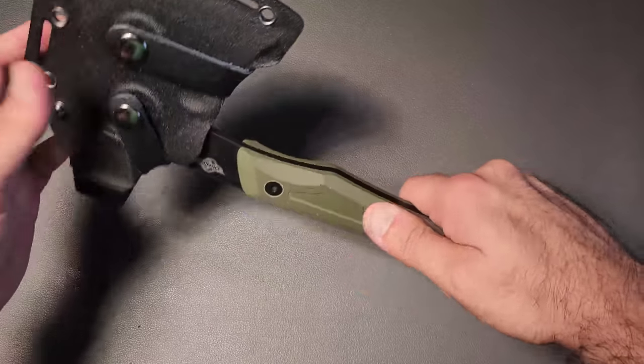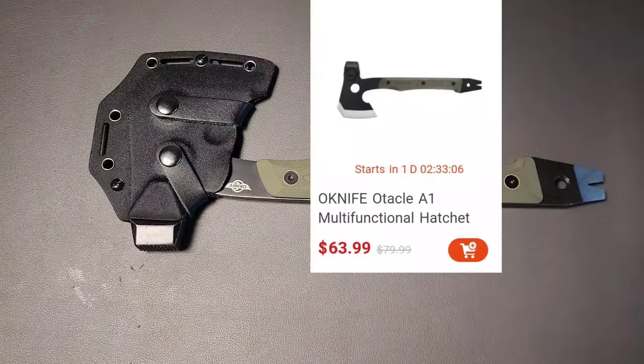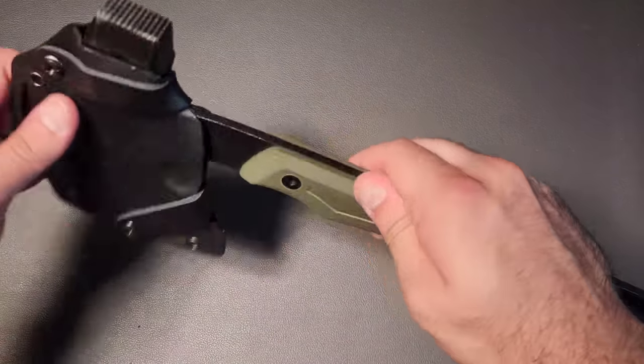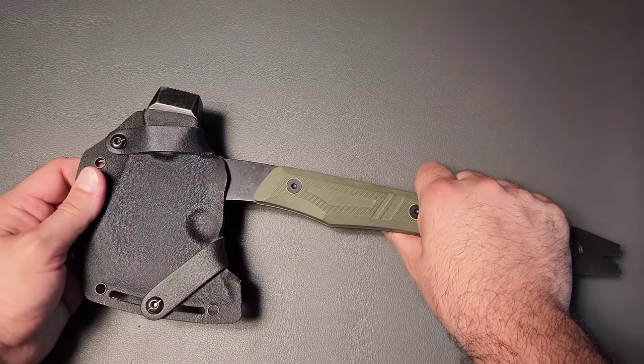Let's talk about the big boy. This is a multi-tool — well, according to the internet, it's a multi-tool with three different functions. So yeah, it's a multi-tool, that seems fair. But realistically, this is primarily a hammer, and then has two additional tools.